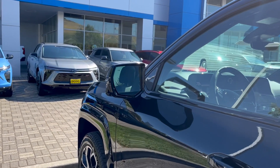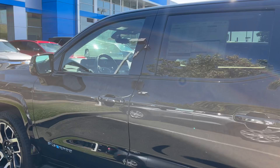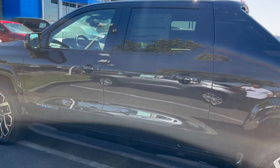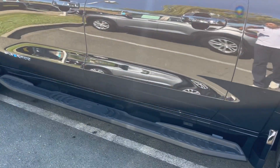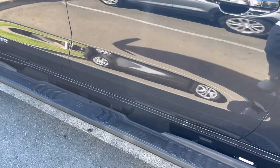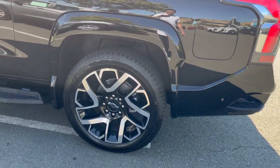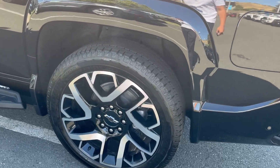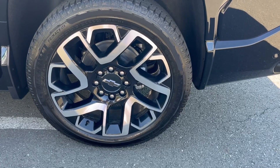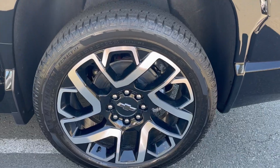Blind spot warning, lane departure warning, and your Chevrolet keyless entry — you just tap your finger on the button there and it unlocks and locks the doors. You have a running board to step into and out of your vehicle. Here's that rear wheel — these are Michelin Primacies, large tires: 275, 50-series sidewall, and it looks like a 21-inch rim.